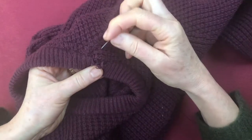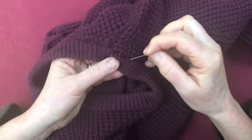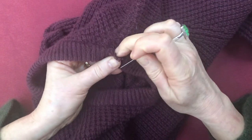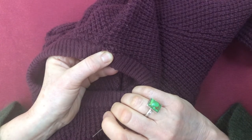This happens very often on necklines — it's where the rib on the neckline, the thread holding the rib on, comes apart, so you end up with an unraveling neckline like that, which isn't a good look. So I'm going to demonstrate and tell you a little about how it's constructed.